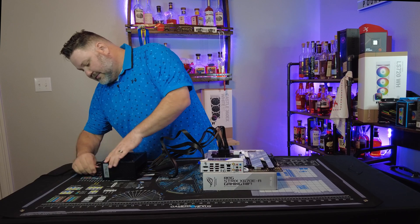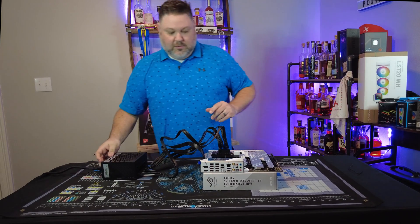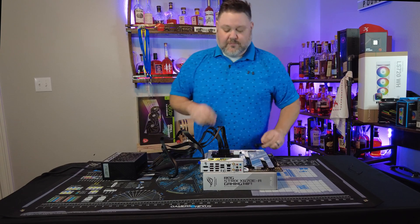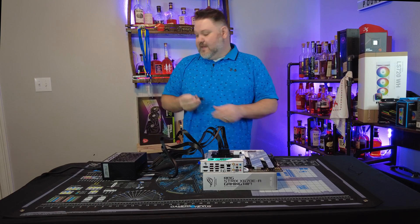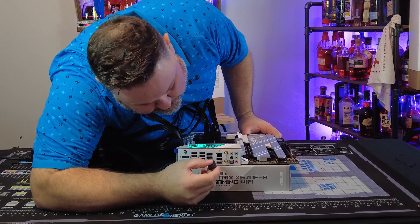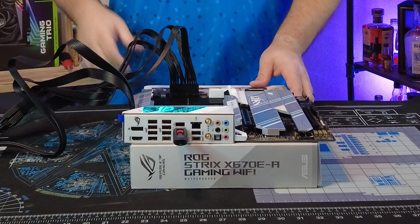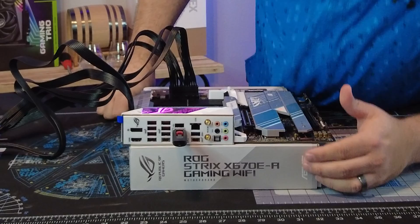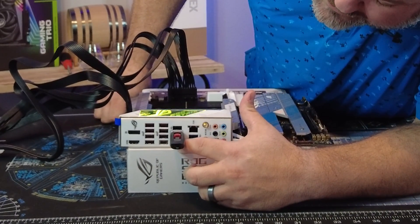Turn on your power supply. You should see your motherboard come to life — you can see our RGB going right there. We're going to take our USB flash drive, insert it into the port labeled BIOS Flashback, and there'll be a button right underneath it, as you can see right there. We're going to push and hold that for three seconds.